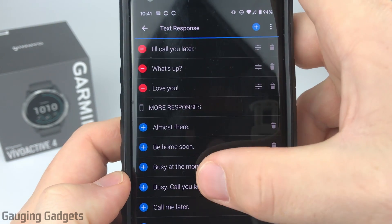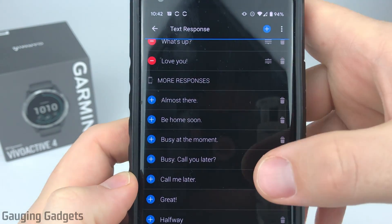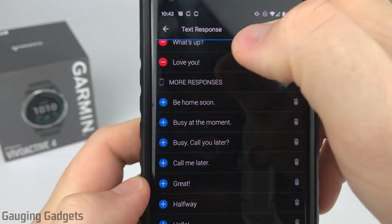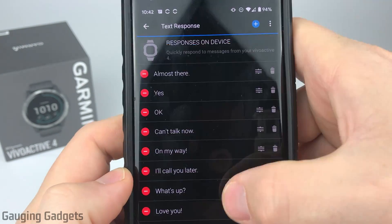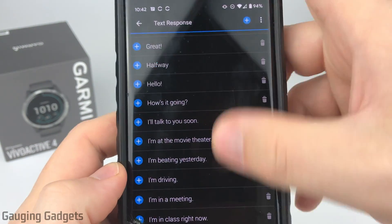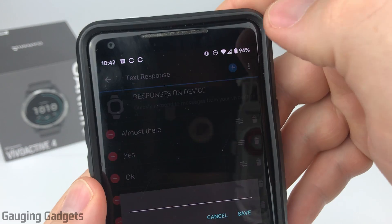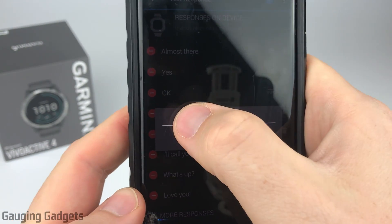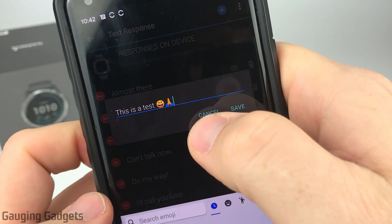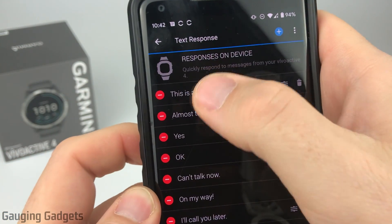If we scroll down there are even more responses, and they have the little plus symbol next to them — that just means they're not active. To activate those we simply hit the plus button and it'll move up to the top of the list. They have plenty pre-configured that you can add to be active on your watch. But if you want to come up with a custom one, all you need to do is select the little plus symbol in the top right of the app, enter in the actual message, and you can add emojis as well. Once you're done just select save and that'll be in your new list.